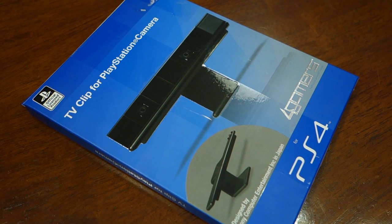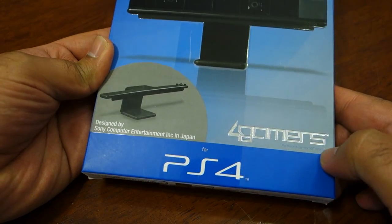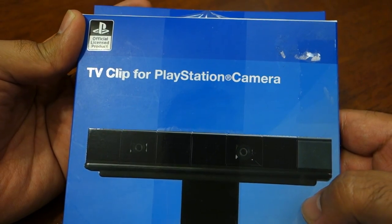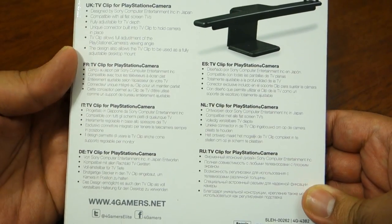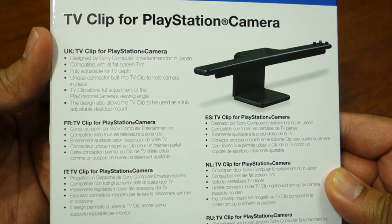What's up everyone, Techloud here. In this video I'm going to unbox the TV clip for the PlayStation camera. Ironically, I bought this PlayStation camera TV clip along with the PlayStation 4, however at that time the camera was not available so I didn't use it. But since I bought the camera now, I'm going to open this clip and show you how it attaches to the camera and how you can attach the camera using this clip with your TV. So let's open the box.